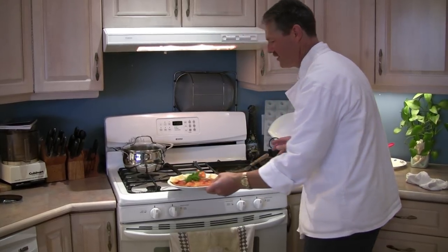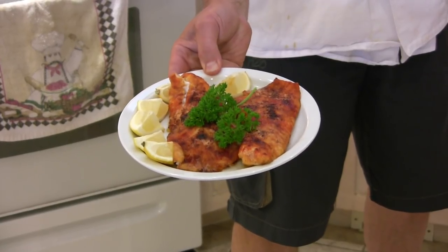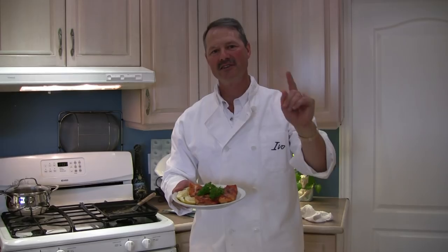And there you have it folks — one absolutely delicious recipe. Simple ingredients, fast, easy to make, and it's sure to become one of your favorites. I guarantee it. Until next time folks, as always, good luck, good fishing, and bon appetit.